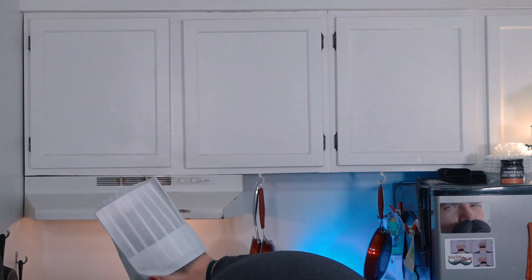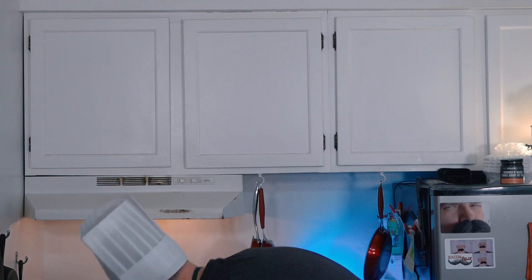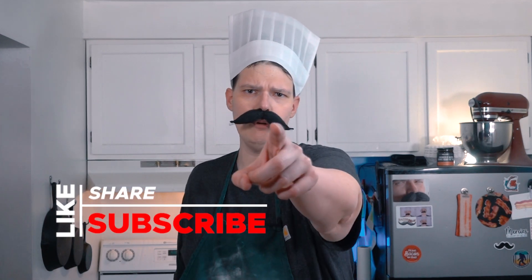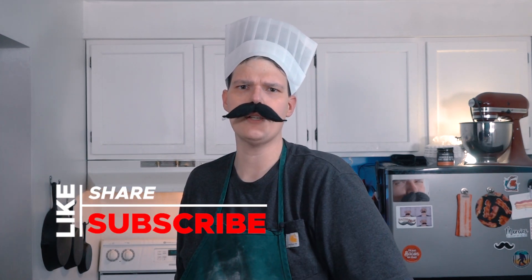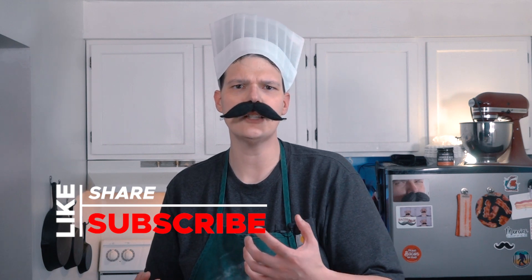Oh man, I'm gonna see you in 25 fantastic minutes, bacon. Goodbye bacon. I am really excited to have you along for this adventure because we're gonna continue to explore the versatile deliciousness of what bacon is and push the limits of what bacon can be.